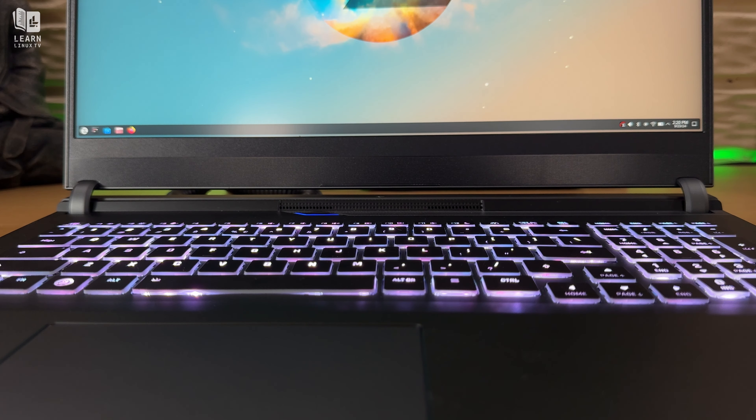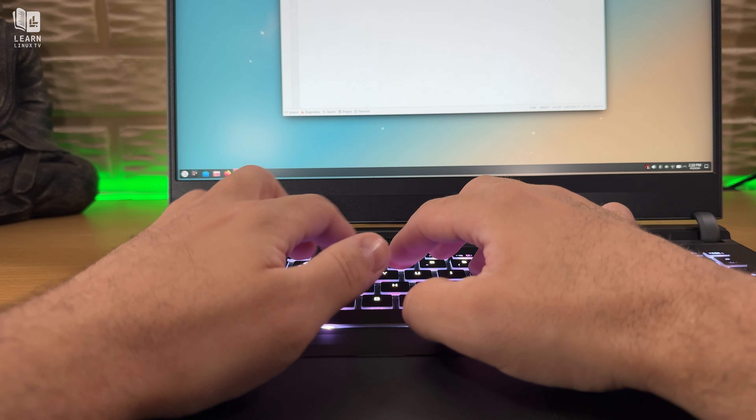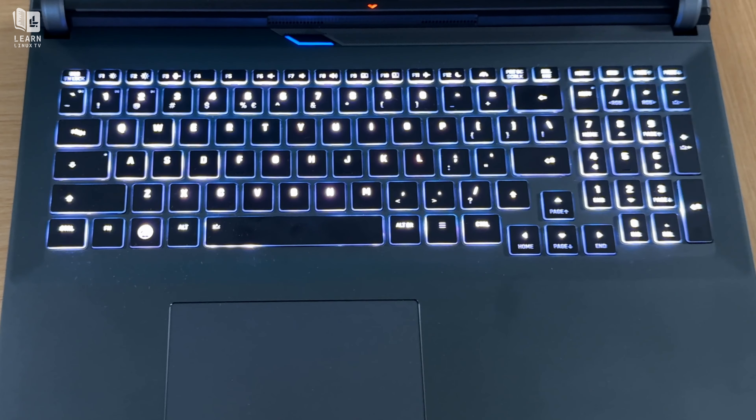The keyboard on this notebook is fantastic — easily one of my favorites ever. The key travel is fairly shallow, but the keys feel firm, so having a slimmer keyboard in this case isn't really an issue. In addition to that, this keyboard has some serious backlighting. It's quite possibly the brightest backlit keyboard I have ever used. It's so bright that even people around me noticed. It's going to be impossible to show you how bright it is on camera, but trust me, this keyboard is bright.